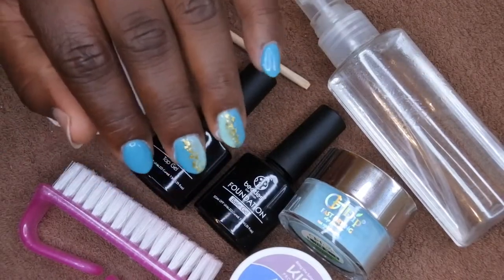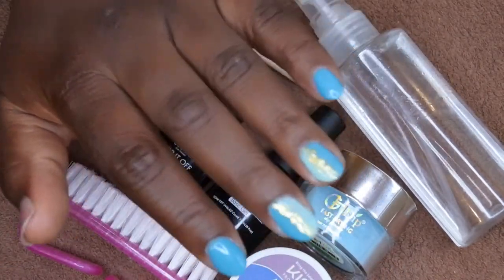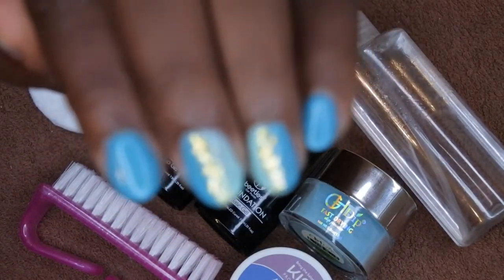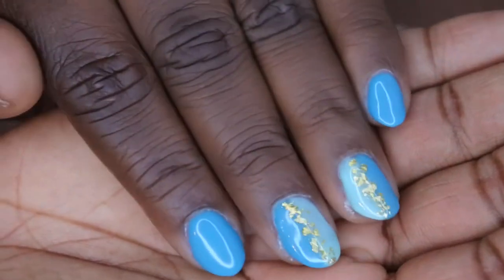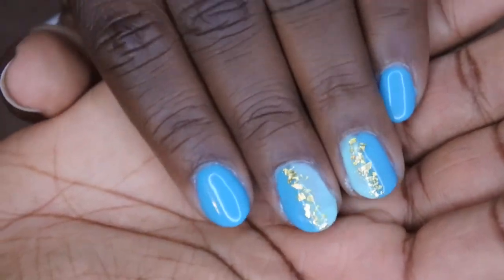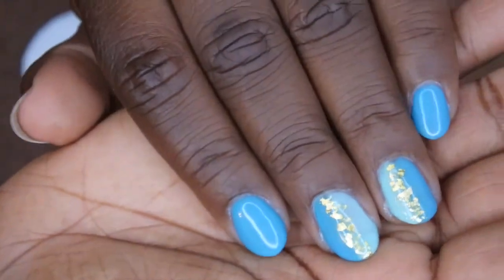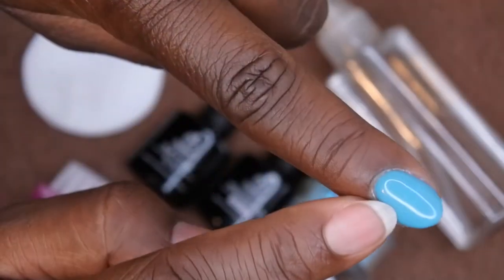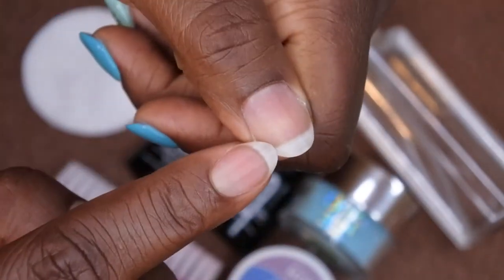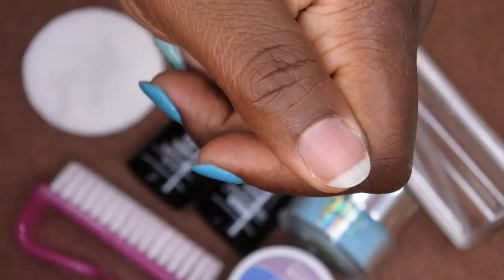Hello, happy people! I'm back with another video, and today I'm bringing you a nail tutorial. I want to show you how I achieve this look — in particular the solid colored nails. For anyone wanting to know how to do a dip powder application using gel polish, I want to show you how to do that using this nail. I'm going to recreate that now. I just want to show you how quick, simple, and easy it is.